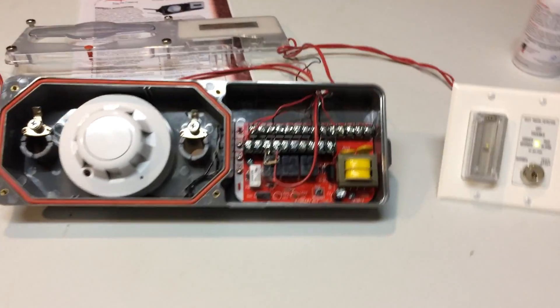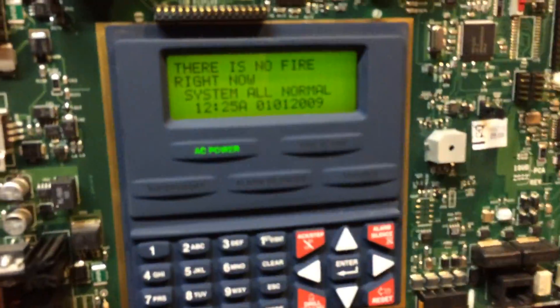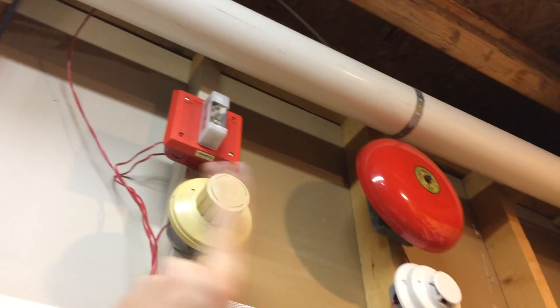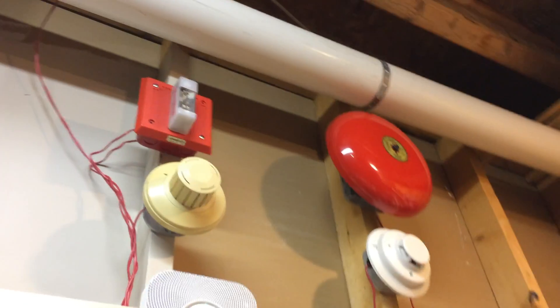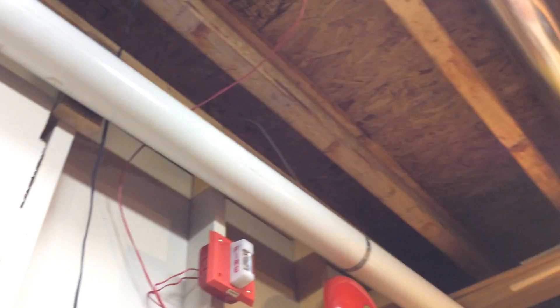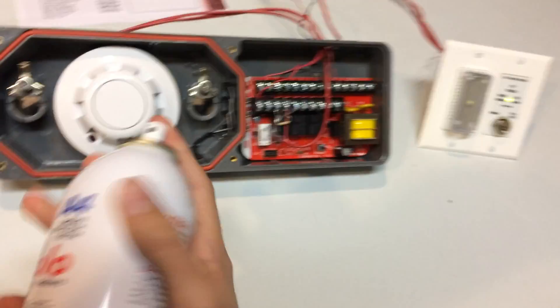Alright guys, I'm going to show you one more test here, and there's nothing different about this test except for the fact that I do not have the NACs disabled on the panel. So now I'm going to be showing you the fire alarms and the bell going off. Now when the duct detector trips, there will actually be an alarm. I'm going to be testing it by using Solo. Here we go — in three, two, one.